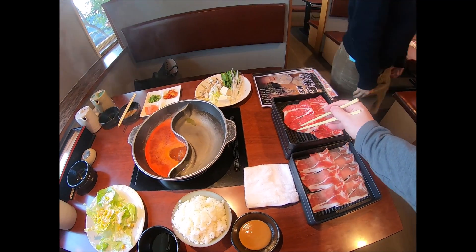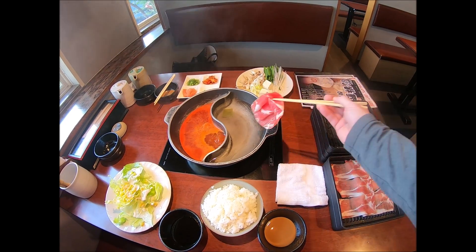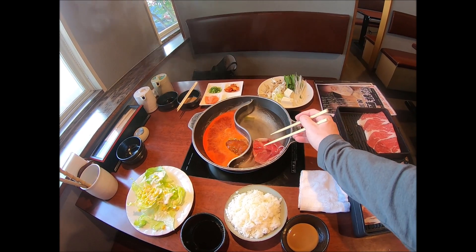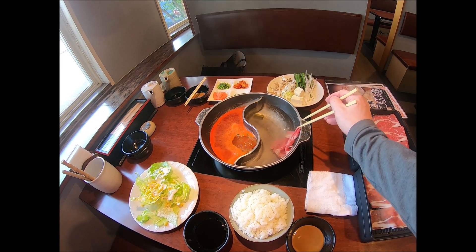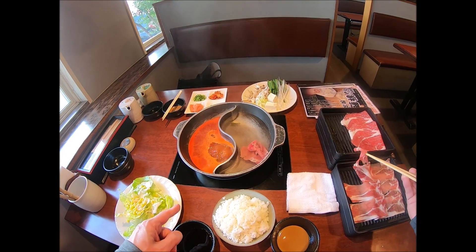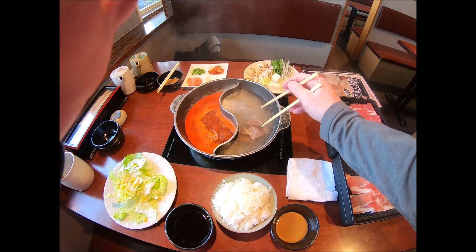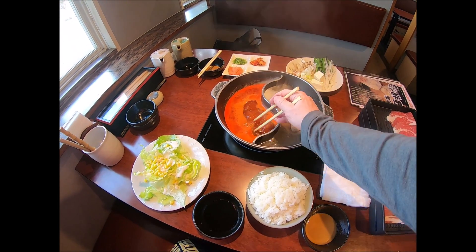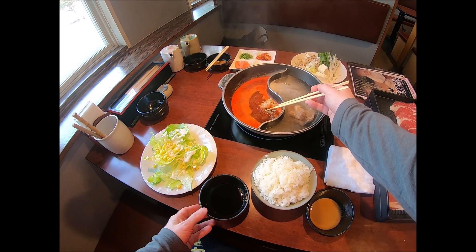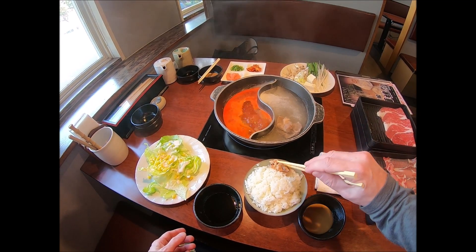Japanese Shabu Shabu — you take the meat and put it in the water. This is actually kimchi right here. I'll go with this. Okay, we got the kimchi spicy one. I'll put that right there for now.